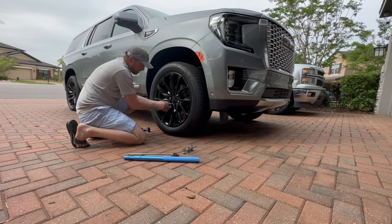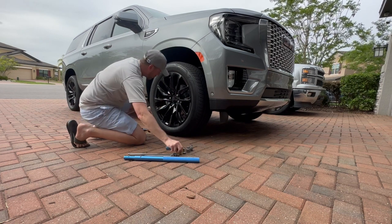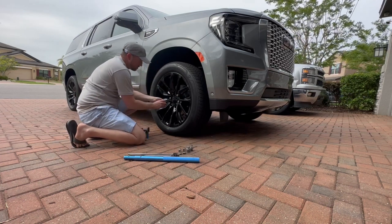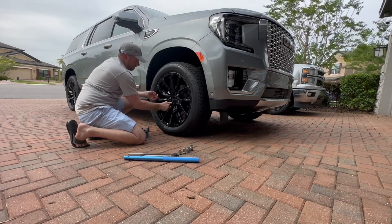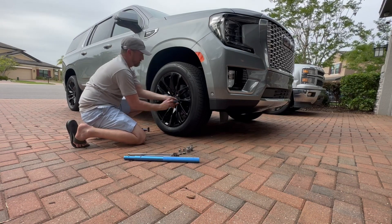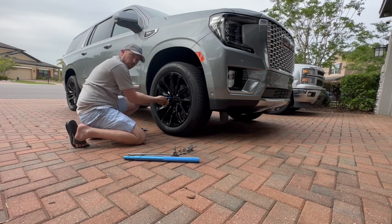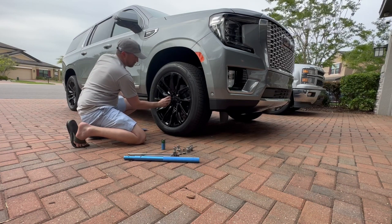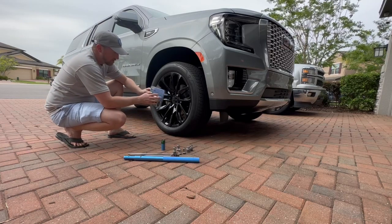I know power tools would make this easier, but I like to do everything by hand when it comes to wheels because I don't want to break anything. I even put painters tape on them. As you can see, I'm doing the crisscross pattern here. Now we've got the lock set — black locks and the key.